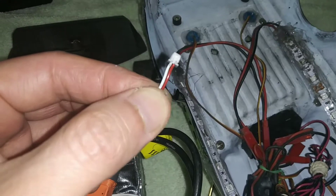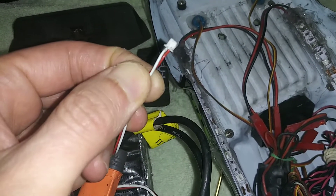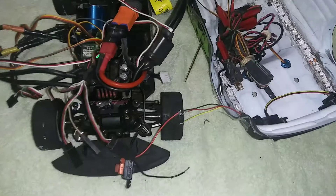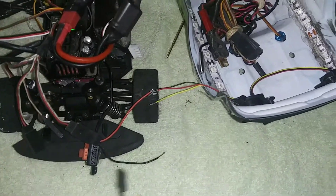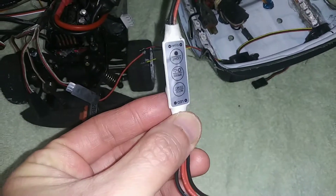Just cut it. The white one is probably black, and red is positive — same way, just cut it. So if you want it to blink and have different modes, like dim and stuff, you're going to have to get something like this. There are different modes, level one through nine.